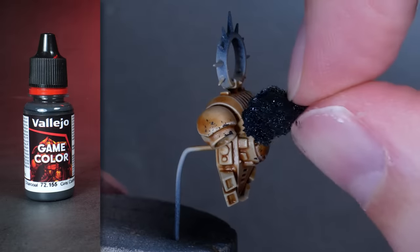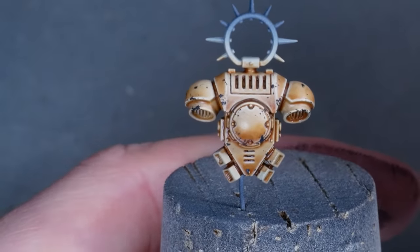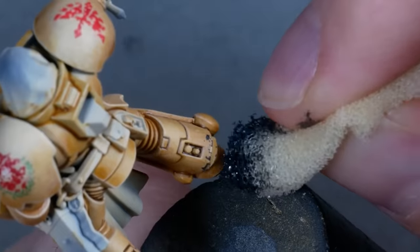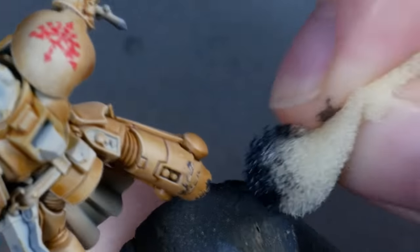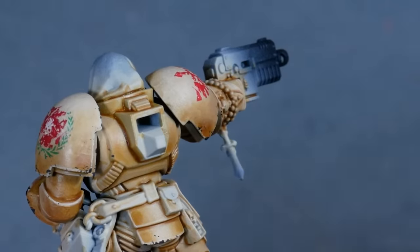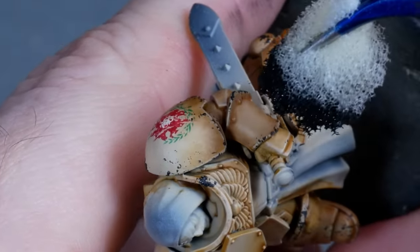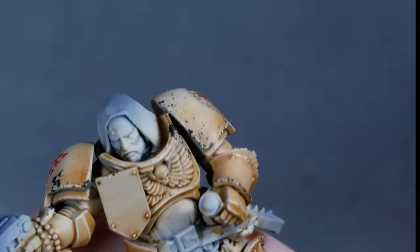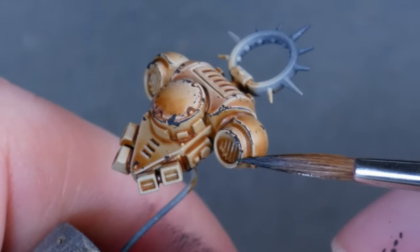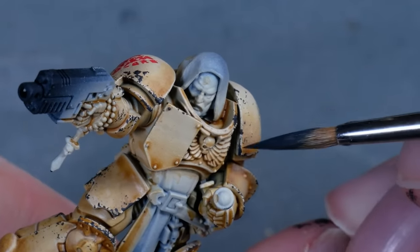Next up, I add a dark chipping with charcoal, which dries super matte, and that helps a lot with selling the effect. You can go more subtle than this, but I'm leaning into a more heavy weathering with the grimdark series. I'm focusing on the edges, which are usually areas that receive more wear, and I don't mind if the sponge creates some heavier chunks now and then — it all just fits into the narrative. And because the sponge is not the most precise tool, I add some additional wear on the edges with the brush. You can totally skip this if you want quicker results.